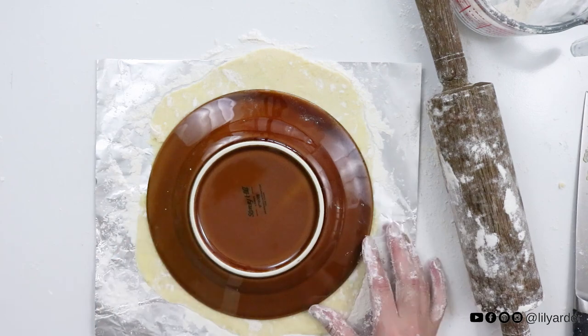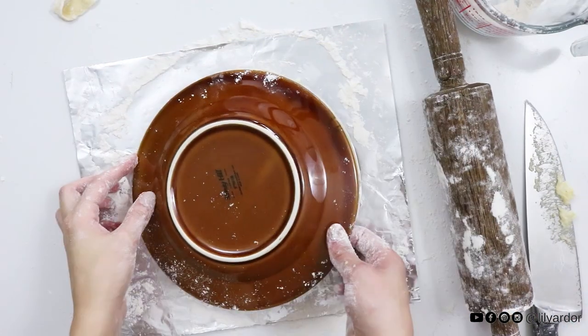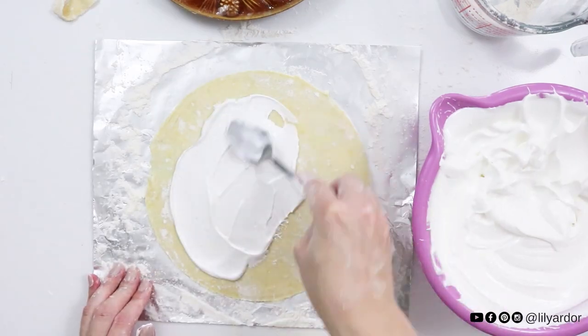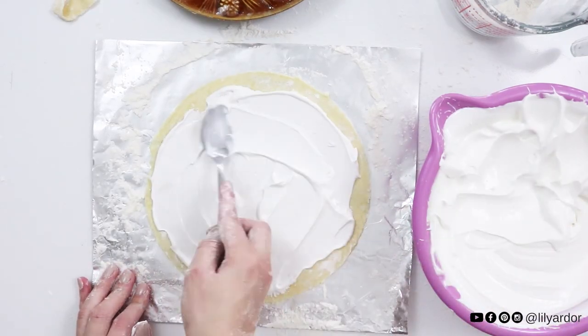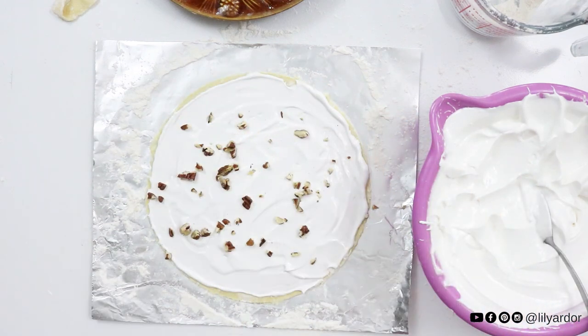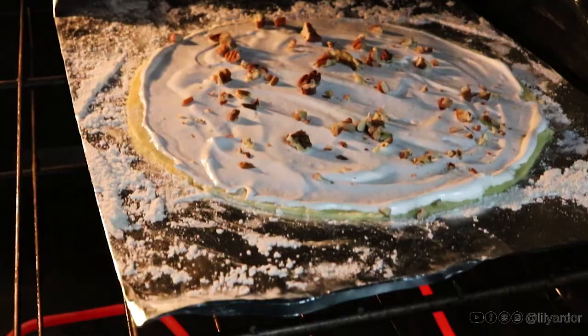Once it's big enough, lay your dinner plate over it and lightly cut off your pastry dough without cutting through your foil. Remove your plate and apply a thin layer of meringue. Then sprinkle it with some walnuts and bake for about 14 minutes at 350°F on the middle rack.